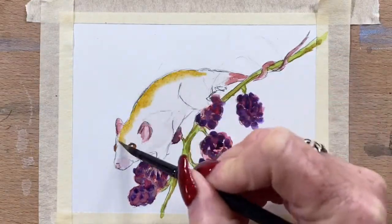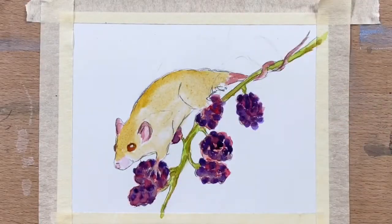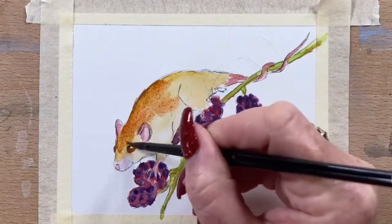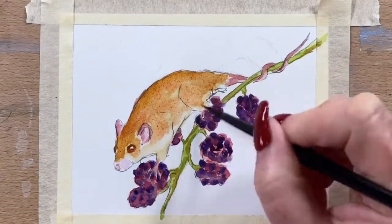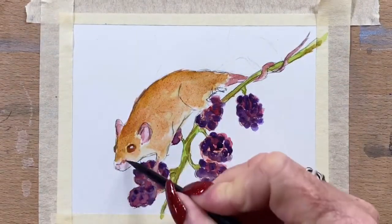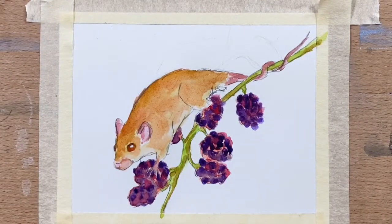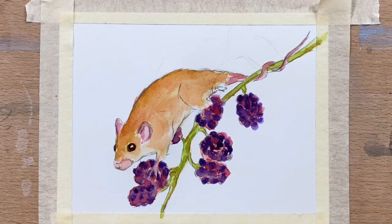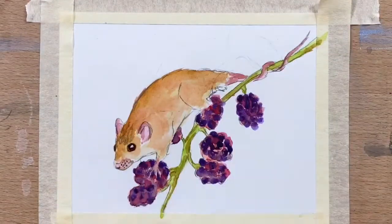Now I run the wet brush over the whole mouse and pop a bit of yellow ochre for the base coat of his fur, and I will build that up in different colours. I'm adding a bit of transparent sienna over the top of the yellow ochre just around his mouth and his nose. Then I add a bit of burnt umber with a bit of cobalt blue to make a brownie-grey and do the round part of his eye, and pop his little freckly dots on his nose where his whiskers will be.